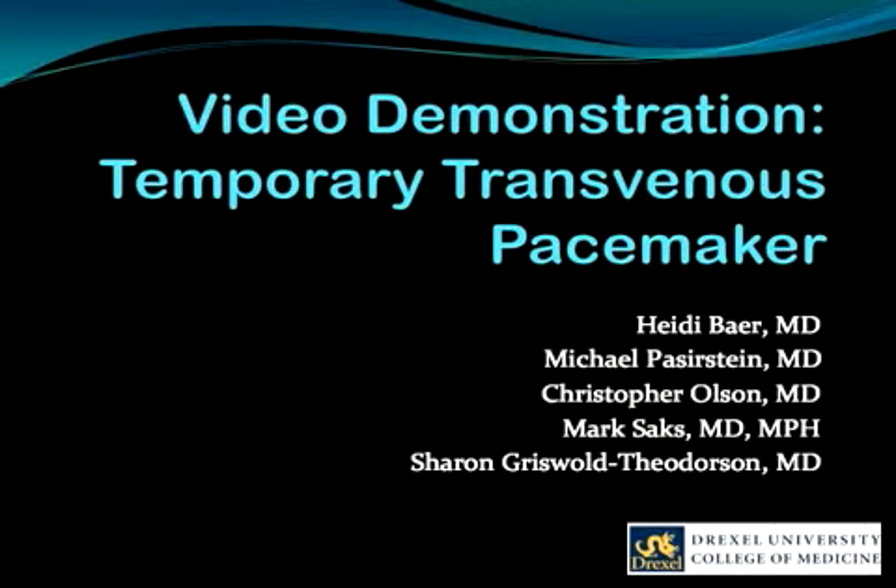Welcome to Drexel and our video demonstration. This video demonstrates the insertion of a temporary transvenous pacer.